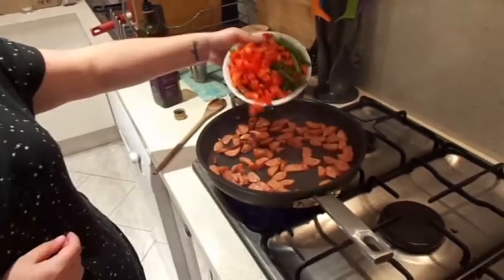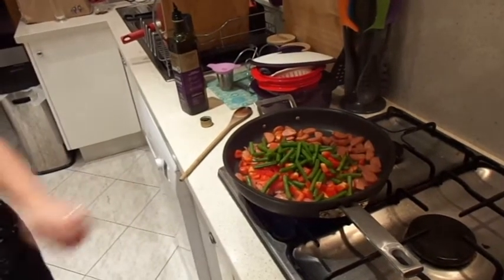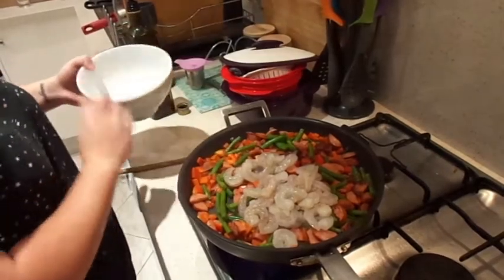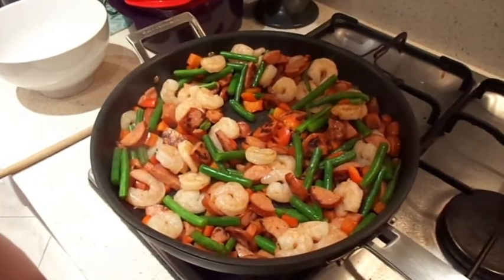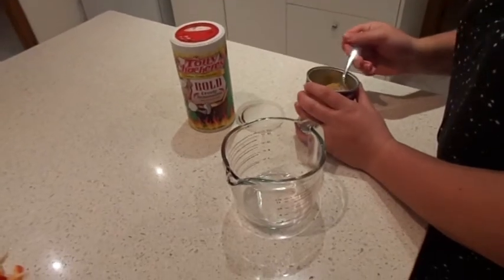You can then add in your veggies and your thawed prawns. Make sure you stir it around so nothing sticks to the bottom.